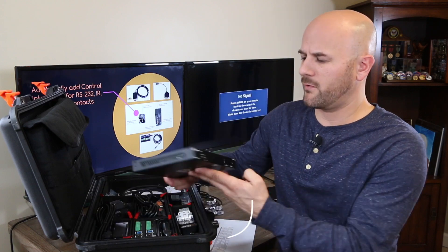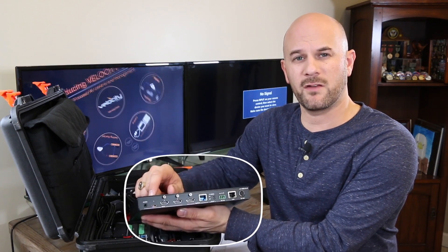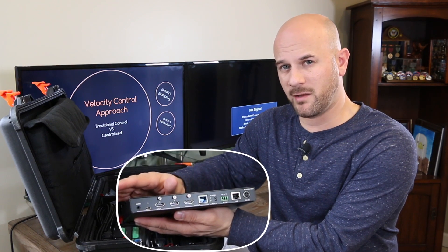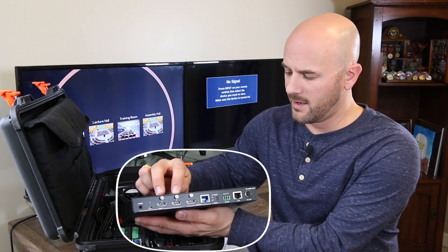Looking around to the back, this product has three inputs. The first input is a USB-C, which is different from the HDBS200 — that had a VGA input. We've dropped the VGA input in the Omega series and added the USB-C. You also have two HDMI inputs beside that on the input.